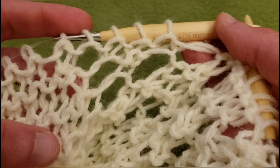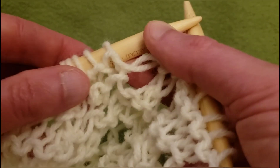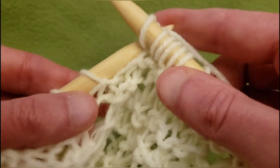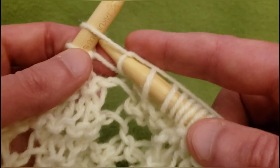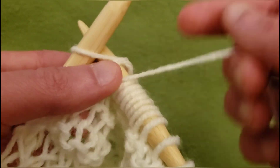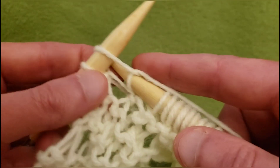You know what? Let's just have this one continue on to the left for now. We're gonna have to introduce some new eyelets soon, but not for this row. So knit the next four — one, two, three, and four — then yarn over and slip knit pass. And then knit the last two stitches on your needle.